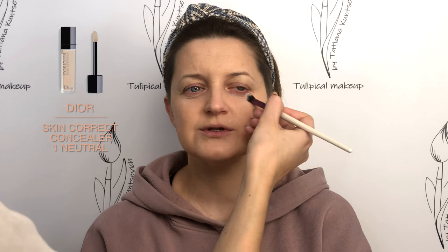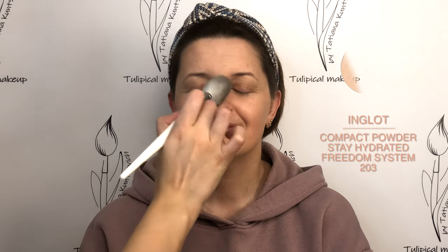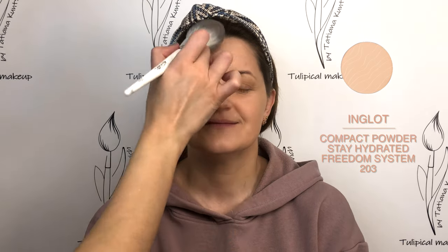Neutralize the blue circles under the eyes. A thin layer of shimmering powder to fix the foundation and concealer and to give a delicate skin glow. Then fixing with color powder. Since the eye cap itself will be dark, it's not necessary to do aggressive sculpting of the face so as not to overload the final result.